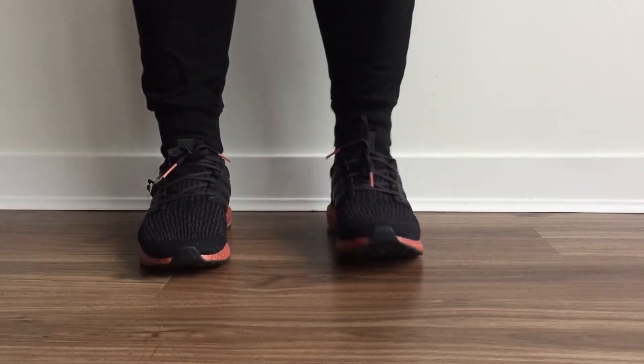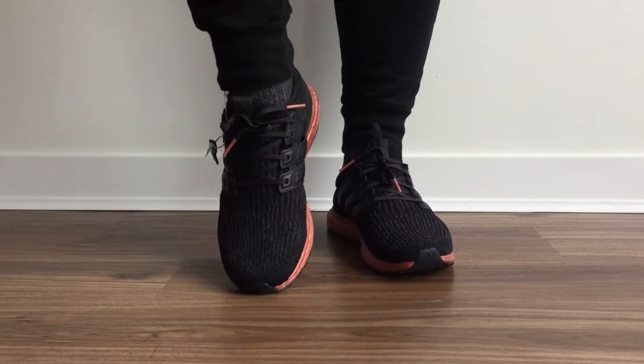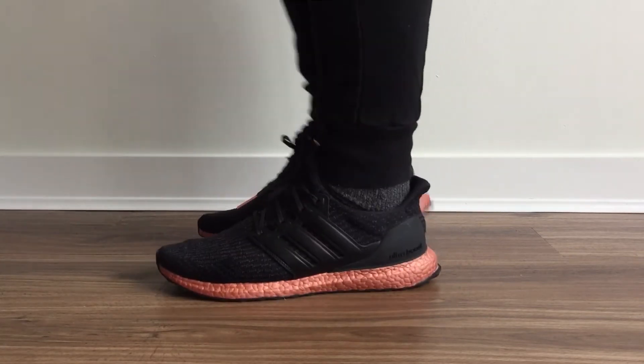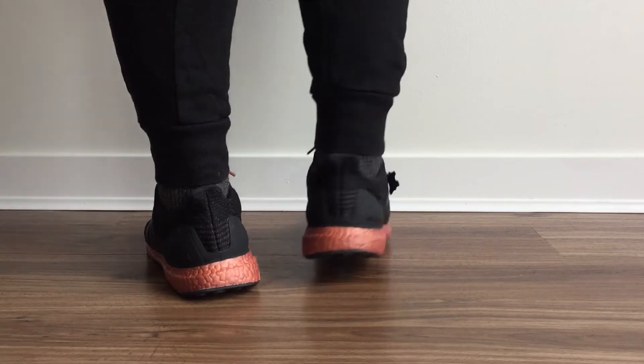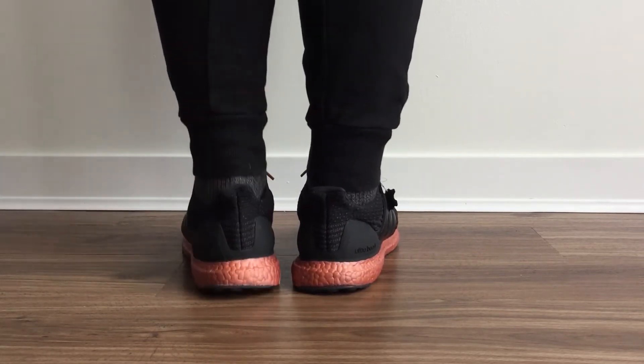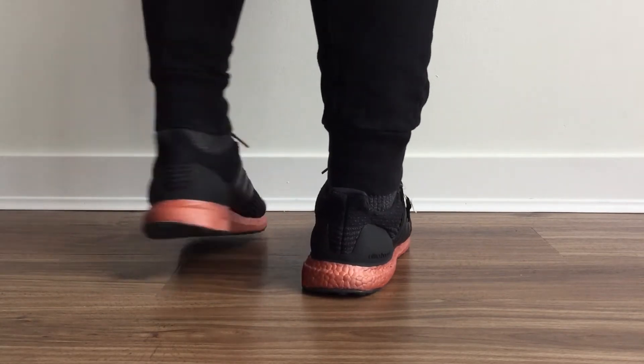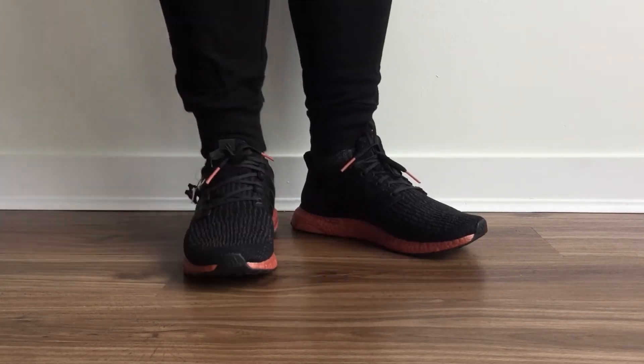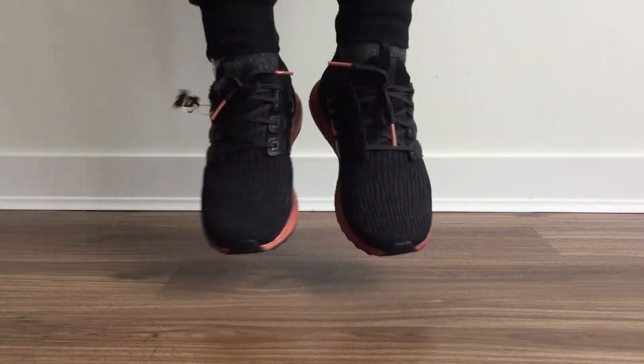Now let's try this on. Unlike most black colorway sneakers, the bronze midsole gives this silhouette a refreshing look. It feels very comfortable and cozy, so I suggest going half a size down on the 3.0s. And as always, the fit never disappoints.